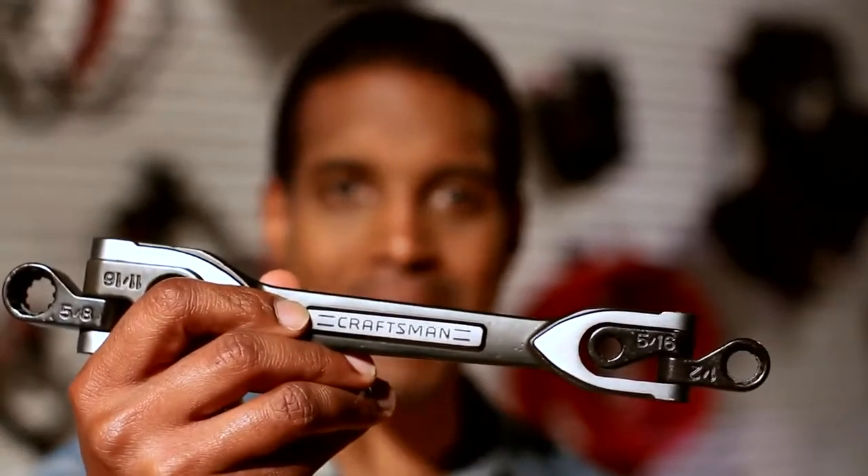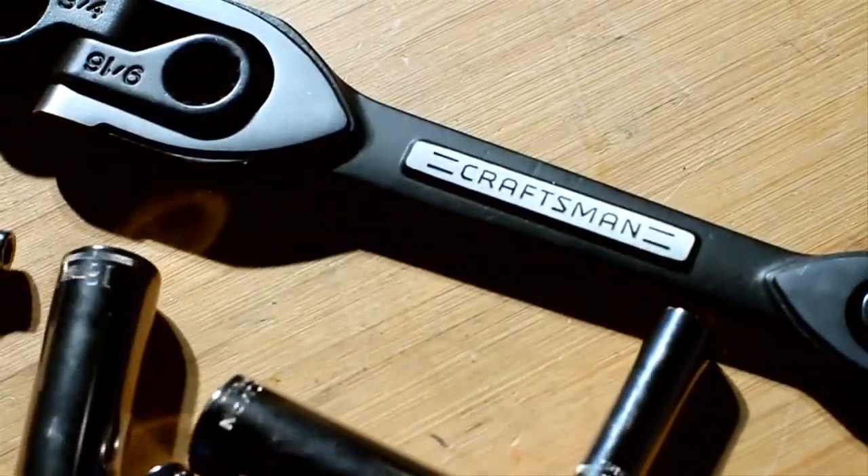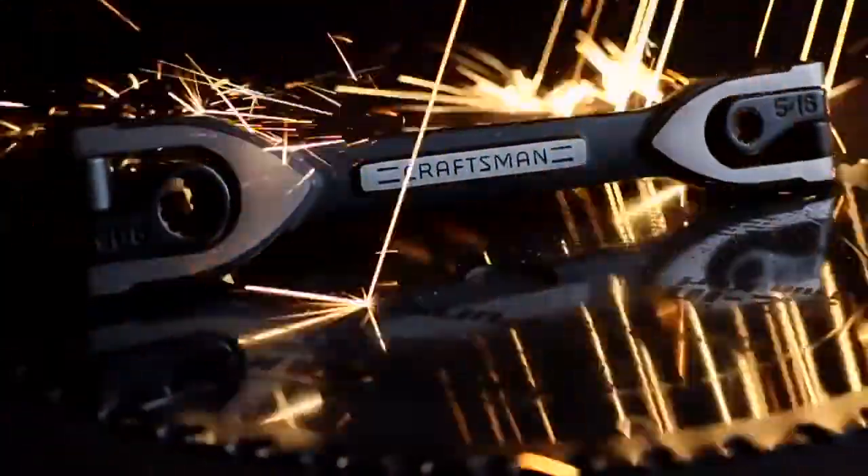Hey, I'm Rob North and today I want to talk to you about the new Figure 8 wrench from Craftsman. You can use this wrench to fasten down almost anything. No need to fumble around with different socket sizes and making sure you keep track of them all. Everything you need is in one wrench.